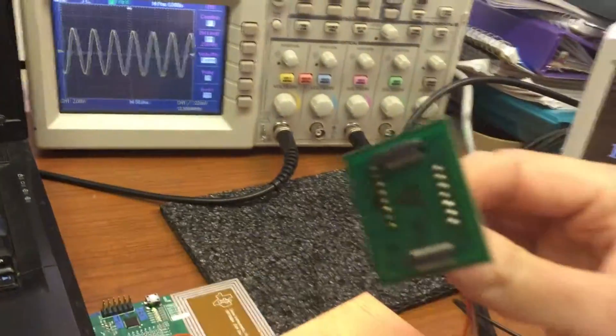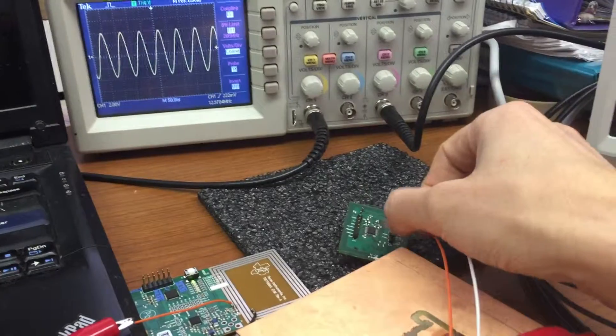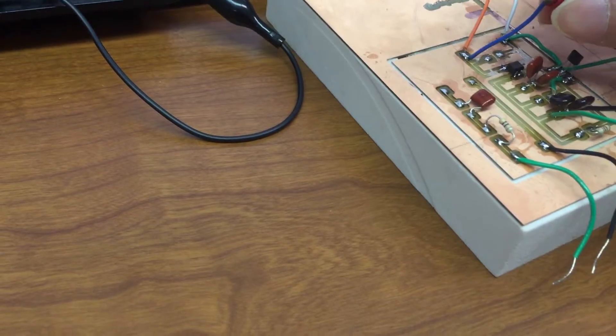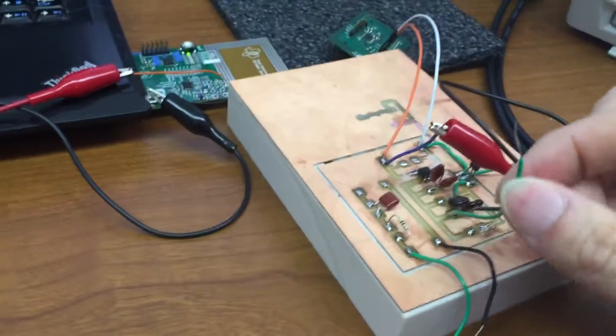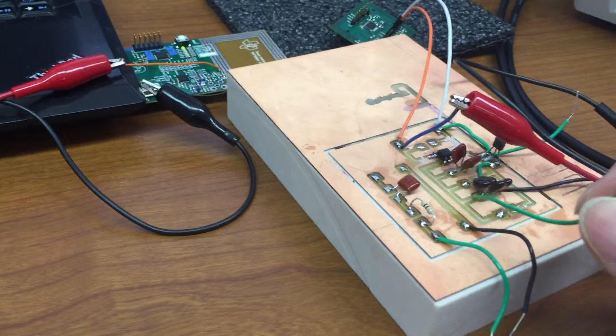The transponder has a coil and a resonant circuit, and also a full-bridge rectifier circuit. This pin is the output from the coil, and this pin is from the output of the full-bridge rectifier.